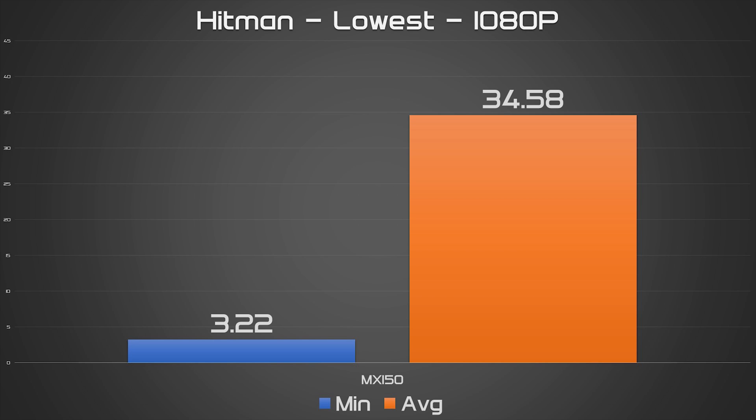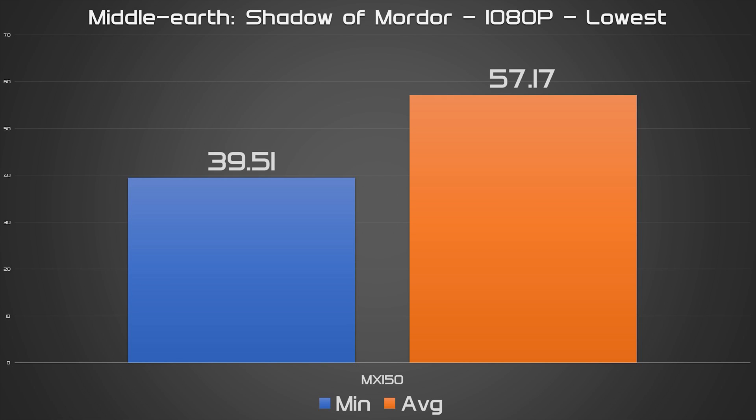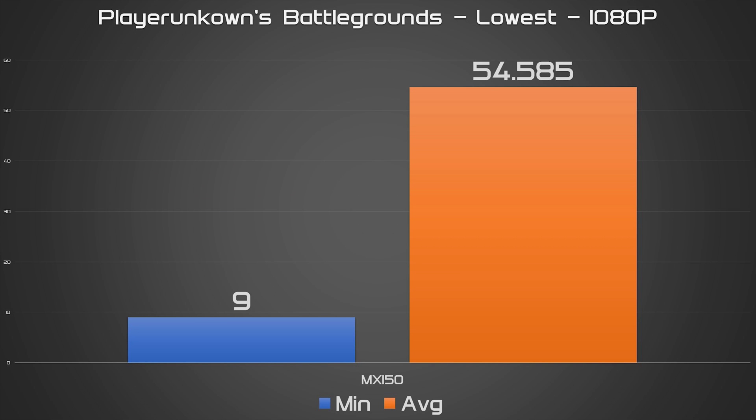At the 720p resolution, the chip holds its own even more and should run most games at at least 30fps with decent settings. The chip's performance in synthetic benchmarks, while nothing to write home about, isn't bad either for what it is.